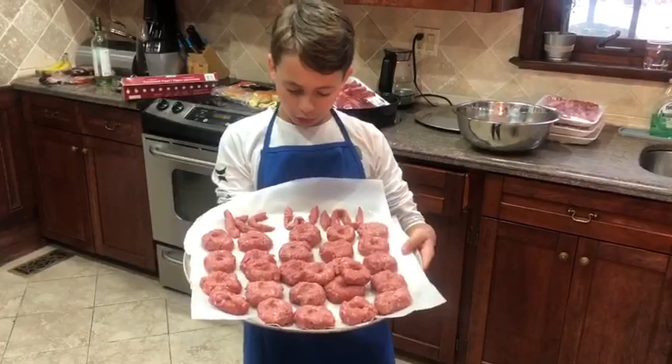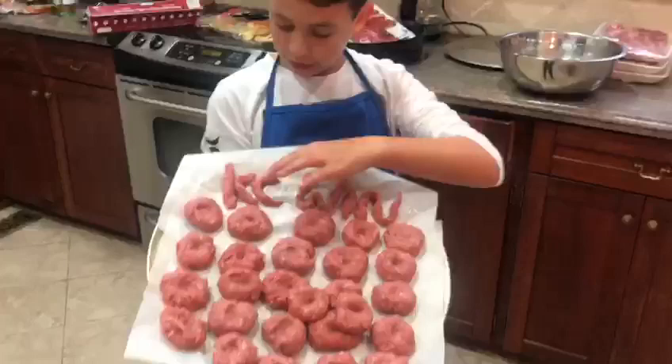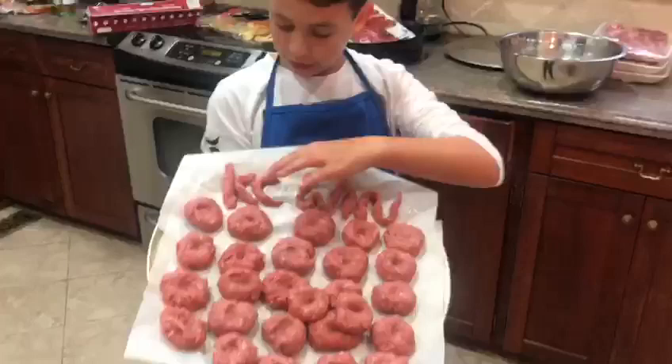I finished all 24 patties. Since it's the Super Bowl, I had enough extra meat to write the team I want to win — Kansas City — so I wrote 'KC Win.' Now we are going to cook them.